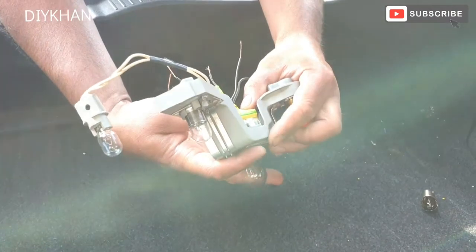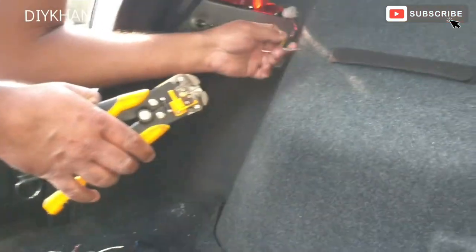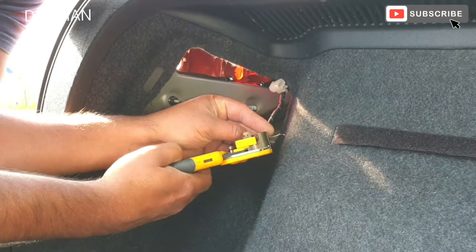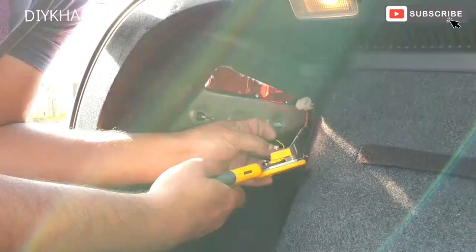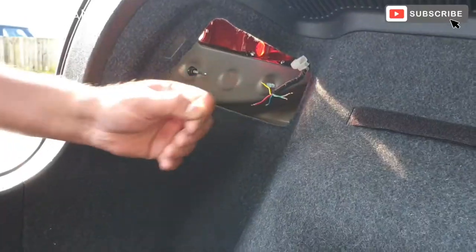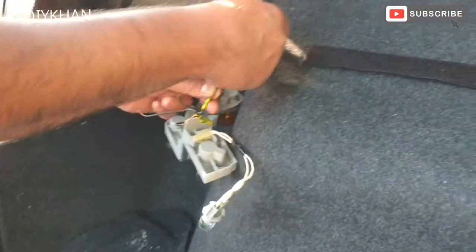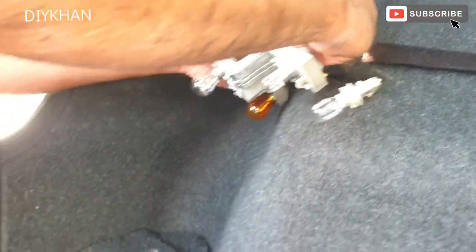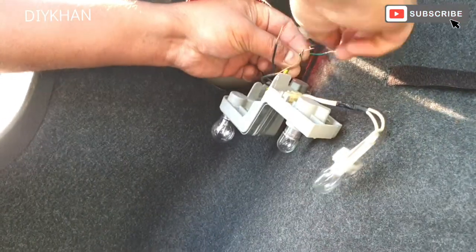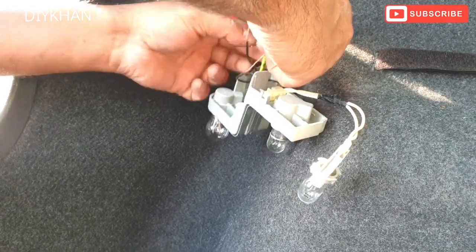Push the connector in like that — it clicked in. To start off, I'm going to remove the sleeves of the cables. I'll connect the ground cable first, making sure that the cables don't touch each other. There we go — that's the ground cable connected nicely.